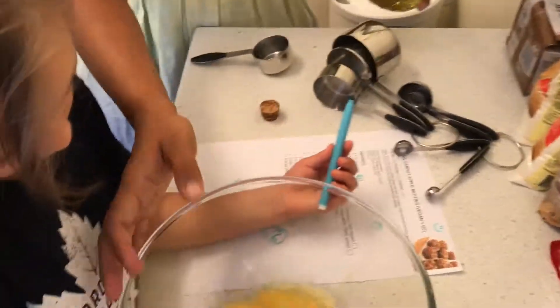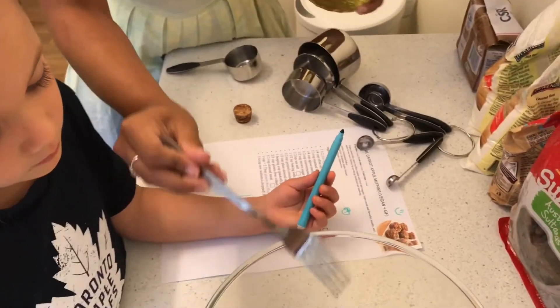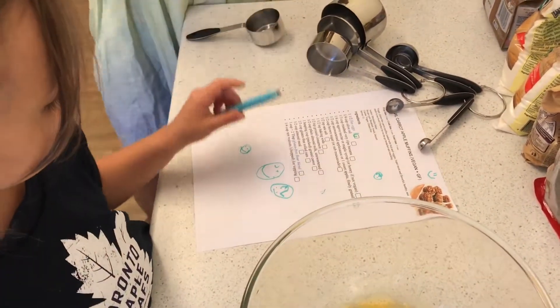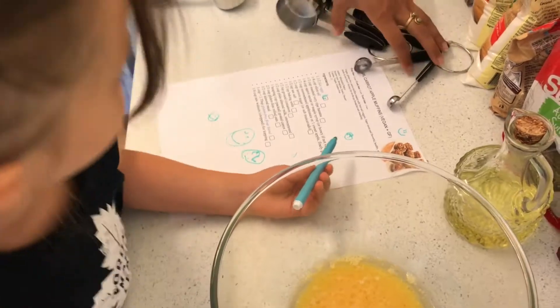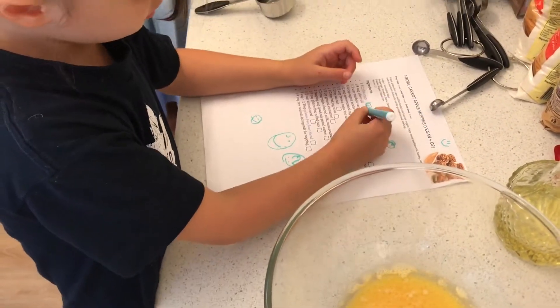I want to tick off this one for you. So tick off the list there, sweetheart. Which one's the second? Item number two. I don't know. Yeah, there it is, just there. One, two. So we do them in order so we make sure we've got them all, right? That's why we tick off things. It's called being organised.